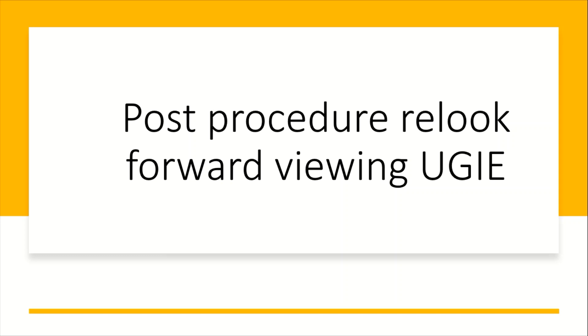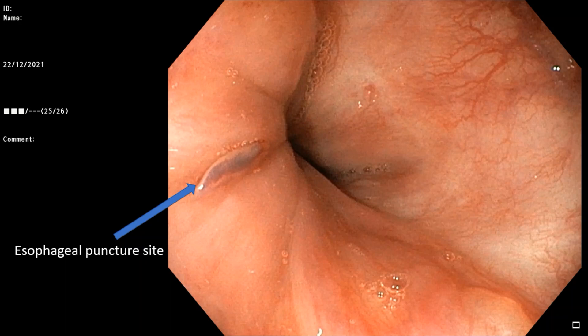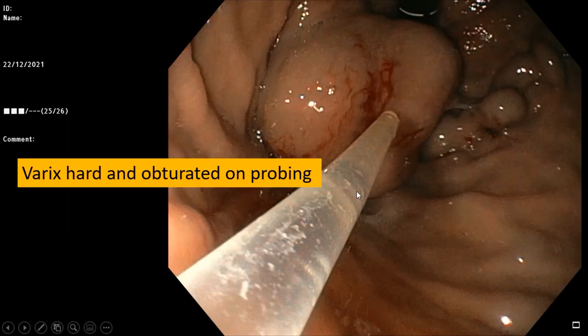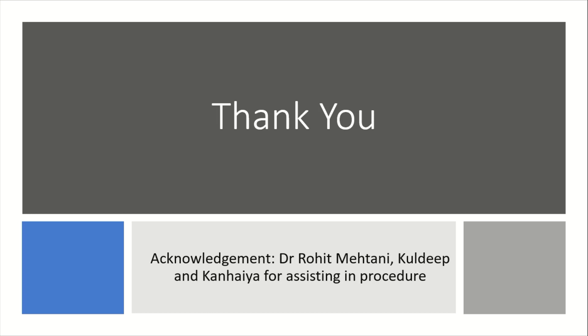Around 10 to 15 minutes after the EUS procedure was completed, we did a forward-viewing upper GI endoscopy. We had injected the coil and glue from the transesophageal route, and here is the esophageal puncture site on forward-viewing endoscopy — a neat and clean puncture site with no bleed. Looking at the fundus, there is again no blood — a clean procedure with no complication. When we probe it with the camera, we find it is completely hard, confirming obturation of the gastric varices. Thank you, and I must acknowledge the help of Dr. Rohit, Guldeep, and Kanhaya for assisting in the procedure.